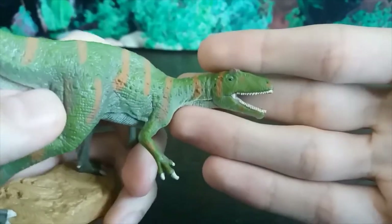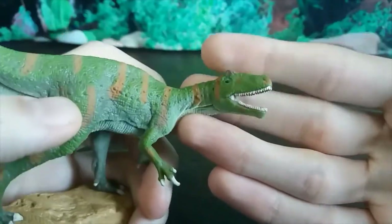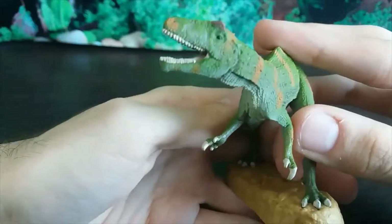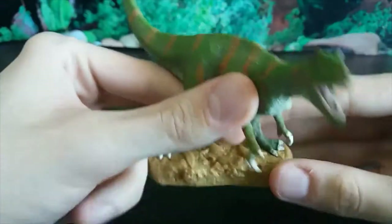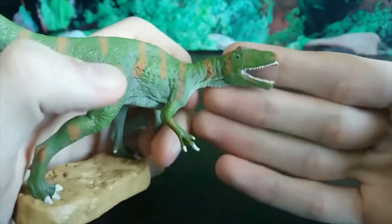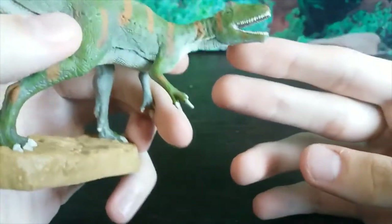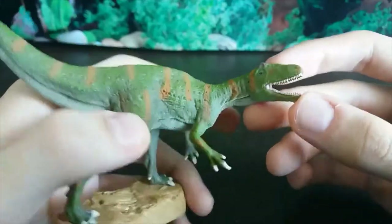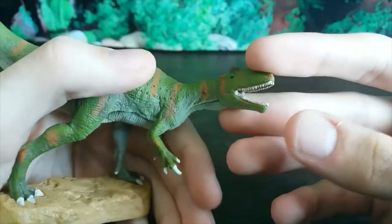Look at this head sculpt — really nice detail and I really like the coloration. Look at these teeth, they've been so neatly done and there's no bleeding from the gums. There is a bit of bleeding from the teeth onto the jawline on mine, which is a little unfortunate but not really that noticeable. It's just been very well done. These two red crests look more brown on camera but they look a little more red in person. I love the coloration — this dark green with very light brown, almost orange stripes all over the body.